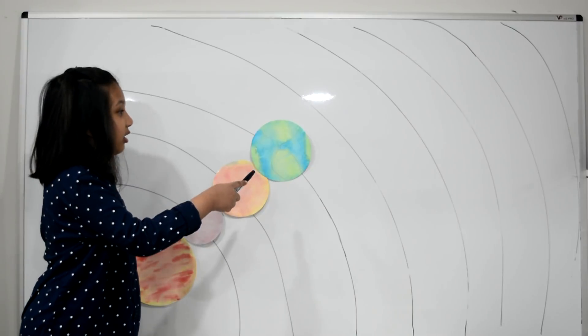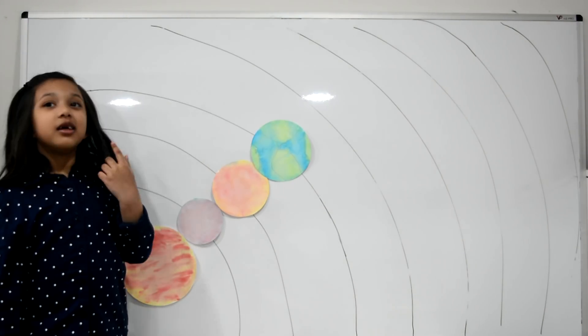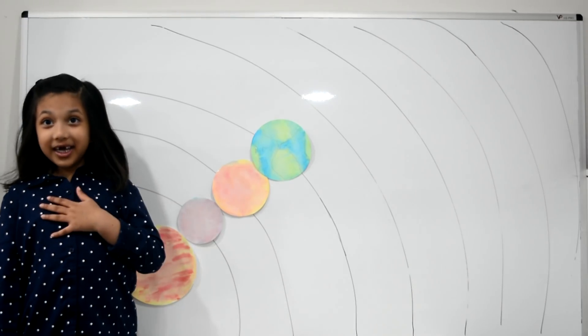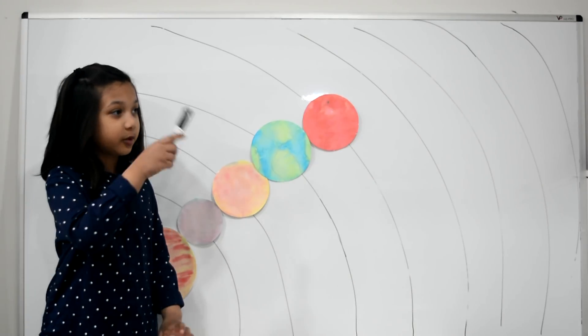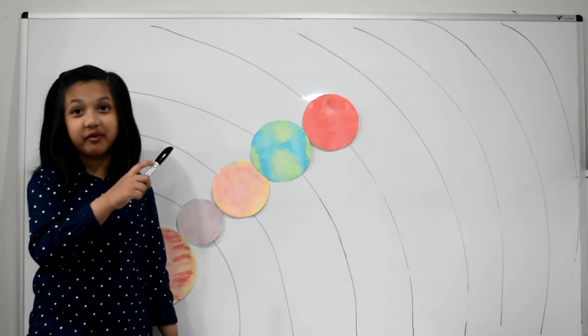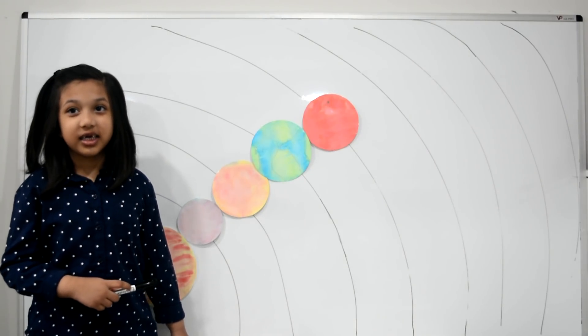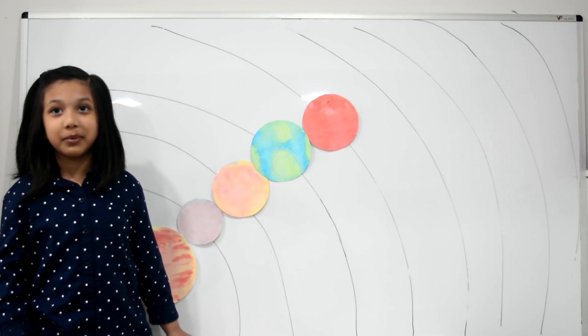And this is Earth. Earth is the third planet from the sun. It's home to all kinds of life, including us. It's the only planet that has liquid water. And this is Mars. Mars is the fourth planet from the sun. Its land is like a desert — it has deep canyons and tall volcanoes.